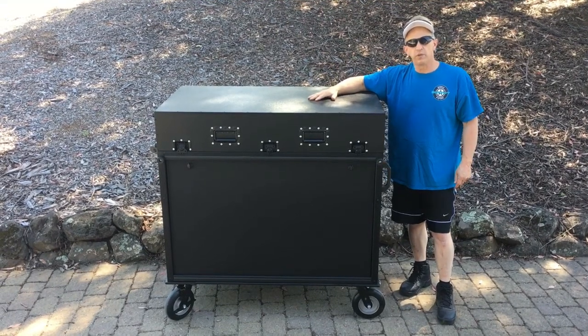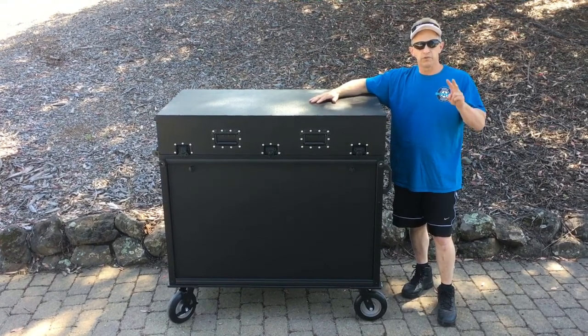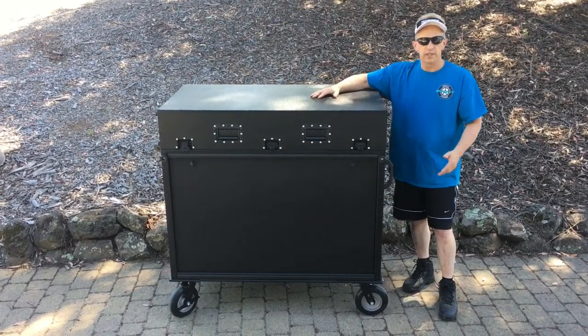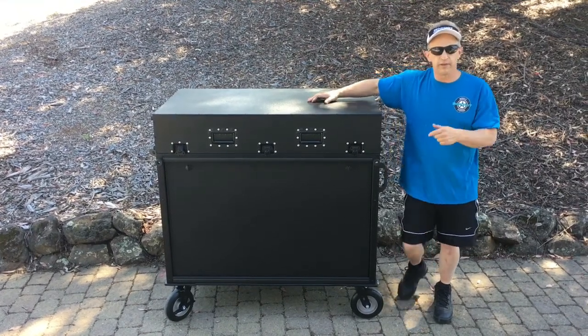This happens to be one of the ones that has a lift-off style lid, and it actually has the option to convert to a table — either with two legs as an independent table, or we also have hangers that we can put off one end so you can hang it off one side. This is the dual leg version, so we're going to open this thing up for you and show you how that works.